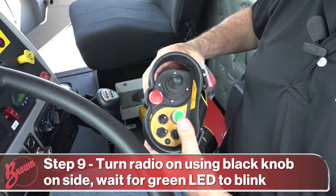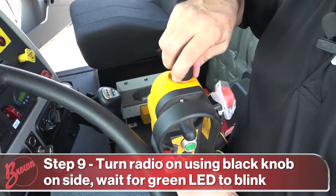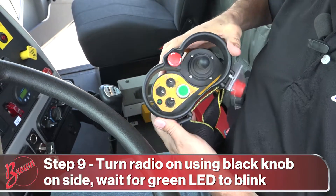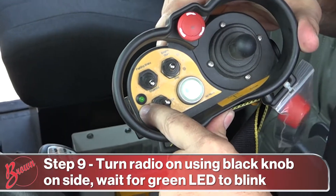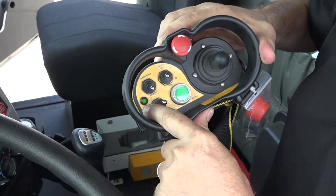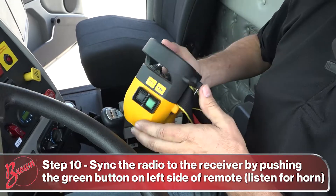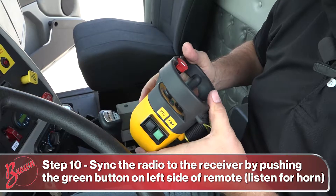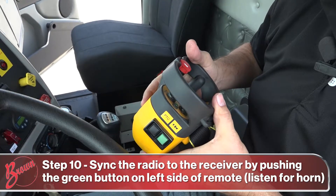Next, turn the radio on — black button, right-hand side, quarter turn forward. You'll get a green light blinking. Then sync the radio by hitting the green button. The horn signifies that the radio and the receiver are synced to each other.